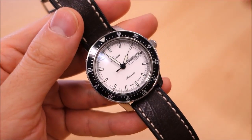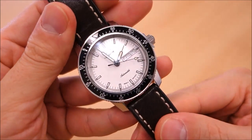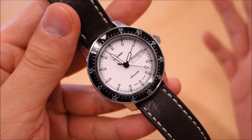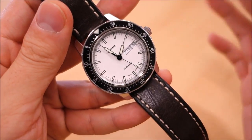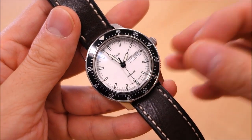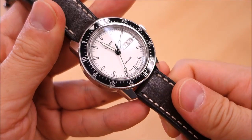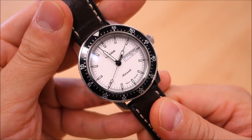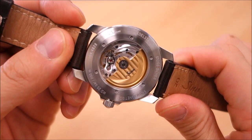This one was bought from Defiant Watches, an Australian retailer, and it lists for around 1850 AUD. Previously I understand it was listed around 1300 USD, so let me know what you can find with regards to the retail price of this particular watch. It's not listed on Amazon or Joma Shop or some of the big online retailers as far as I have seen.